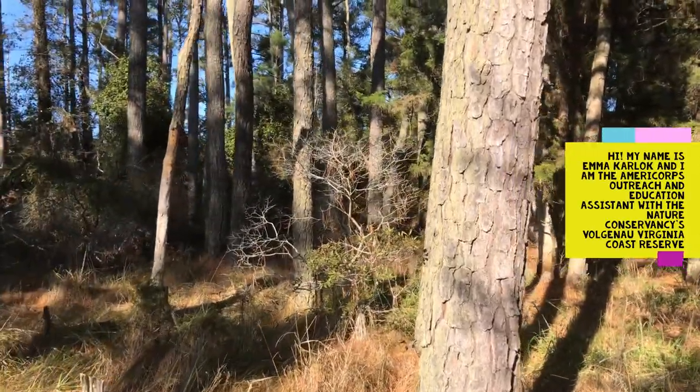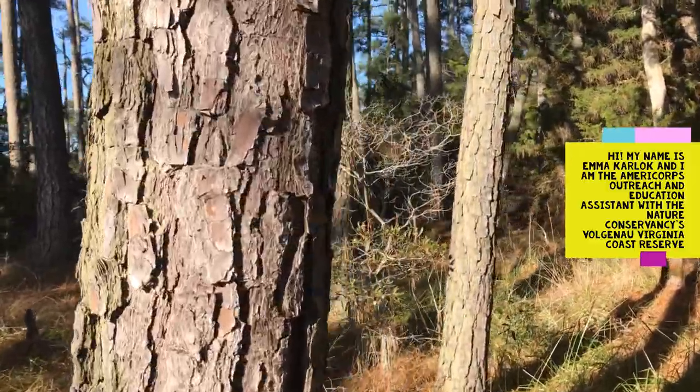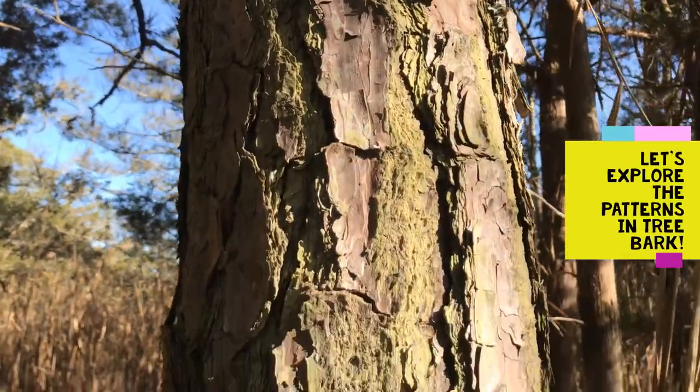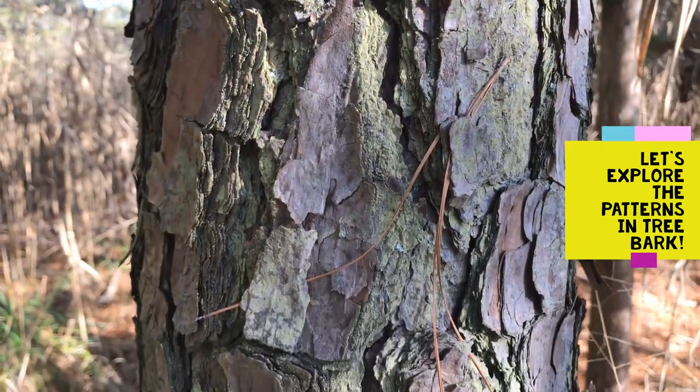Hi, my name is Emma Carlock and I am the AmeriCorps Outreach and Education Assistant for the Nature Conservancy's Virginia Coast Reserve. Have you ever noticed the patterns in tree bark? Let's explore these intricate shapes and designs together.